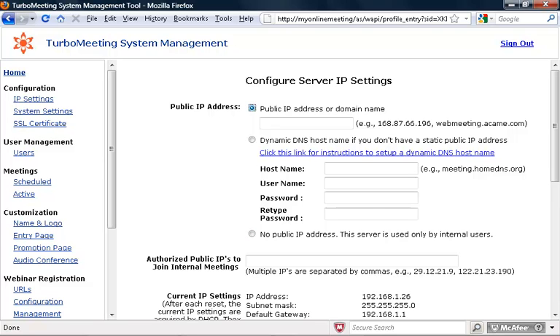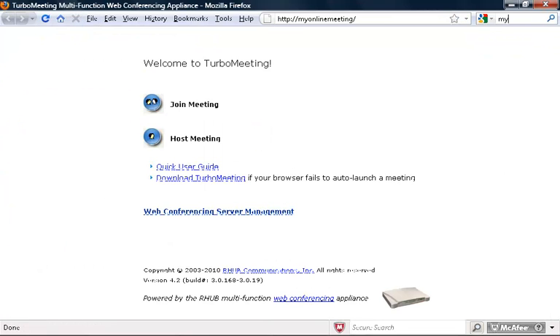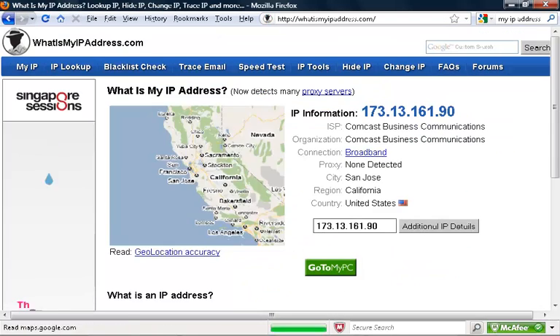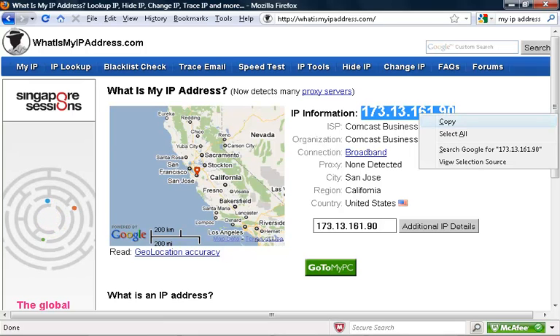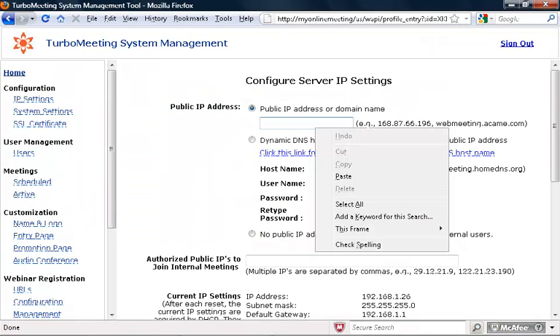Now you should figure out what your external IP address is. You can do a search for 'my IP address' — these sites will tell you what your external IP address is. Copy that and paste it into the public IP address field for your R-Harp Appliance.